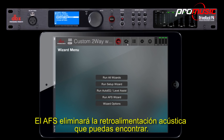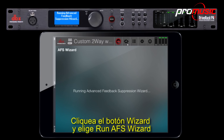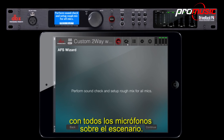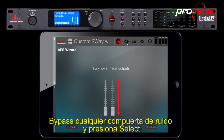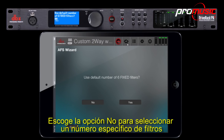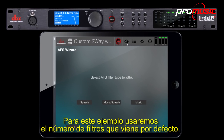The AFS will eliminate any feedback you may encounter. To run the AFS, click the wizard button and choose Run AFS Wizard. It will then ask you to perform a sound check with all of your microphones on stage. After you've completed a rough sound check, press select. Bypass any active noise gates and press select again. Lower your master faders completely and press select. You can choose no to select a specific number of filters or use the default, which is six. For this example, we'll use the default.